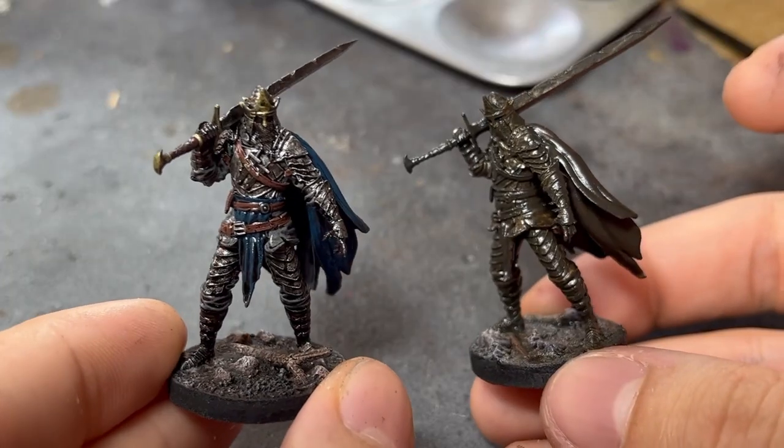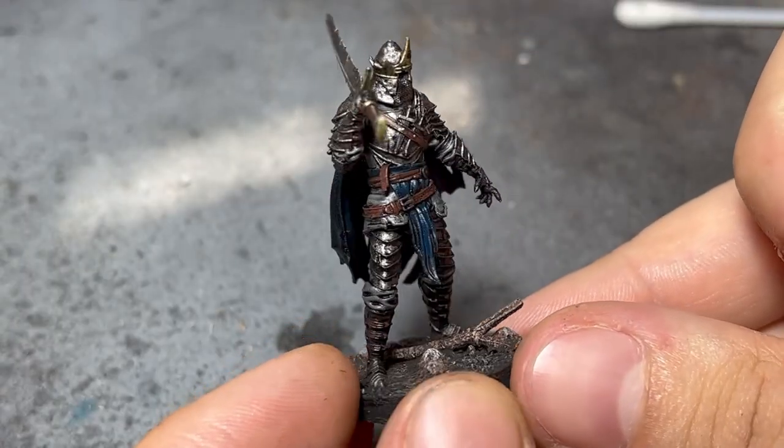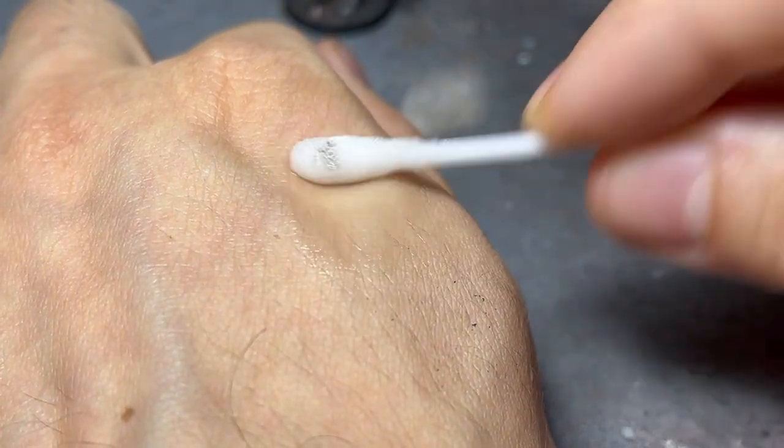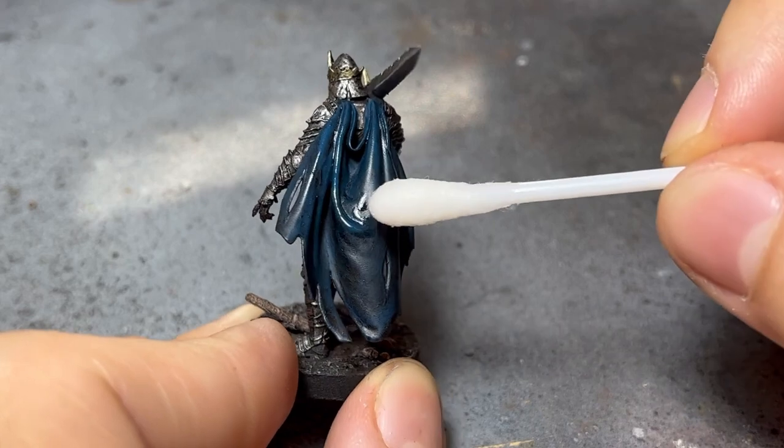I let the model sit for an hour before moving onto the cleanup. As I mentioned, there was not too much cleanup needed for the first diluted application. I wetted a q-tip with thinner, made sure to remove the excess, before going over the raised edges and removing the paint.